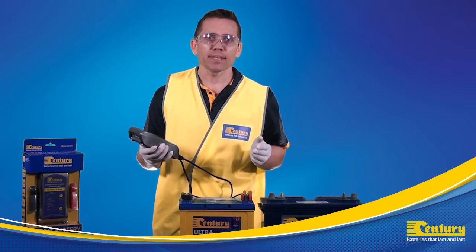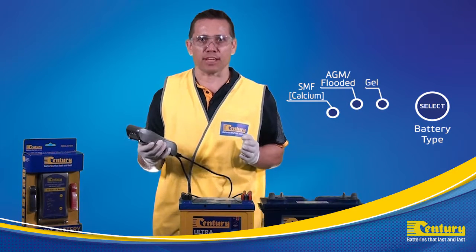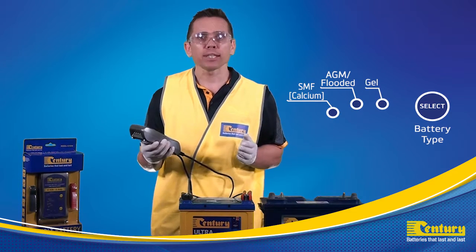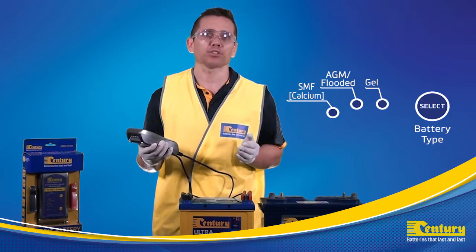As you can see from the LED indicator displays, you have the options to select SMF calcium, AGM, and maintainable flooded and gel. It is really important to select the right battery type to ensure the correct charging strategy for the battery.